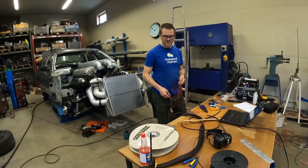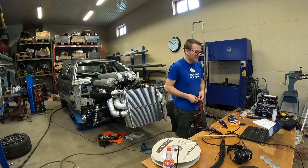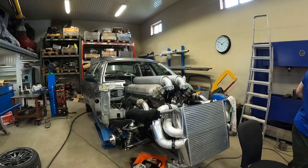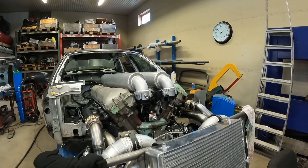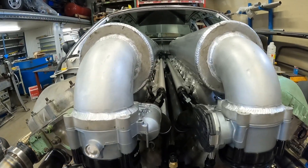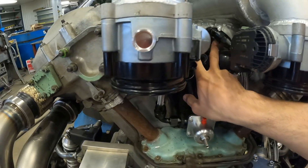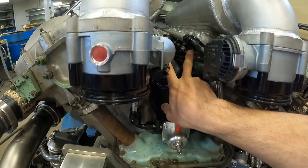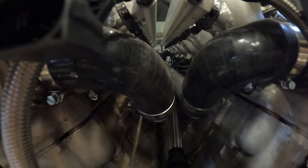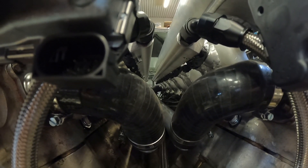We'll just use switches and simple things — the basics — just to check that everything's working. Now the fuel injectors: everything is in place. You can hardly see them but they're there. It's a bit of a tight squeeze here at the bottom — you can see them right here.